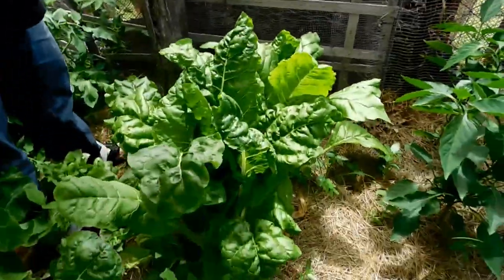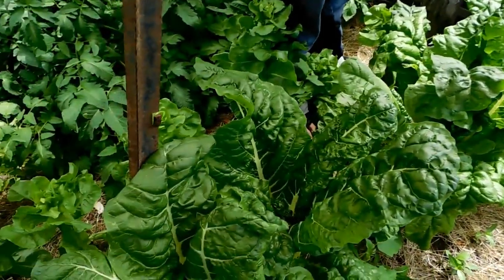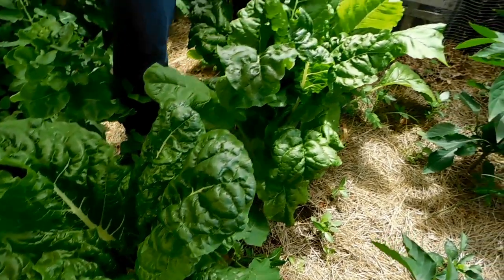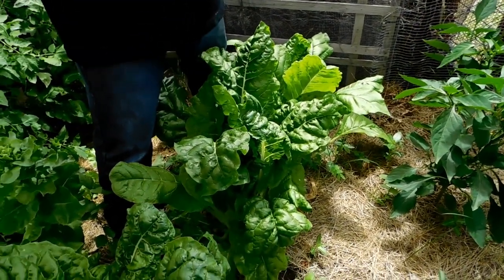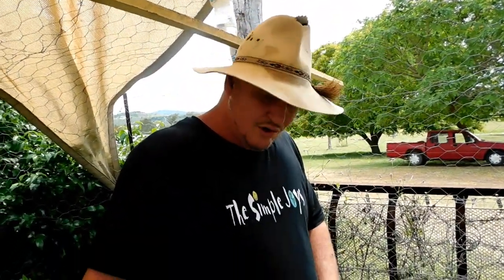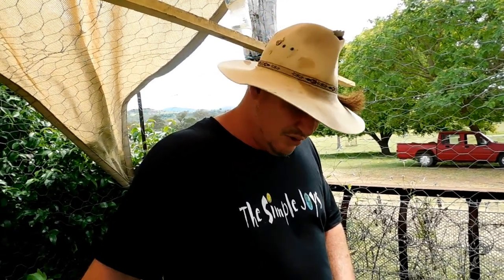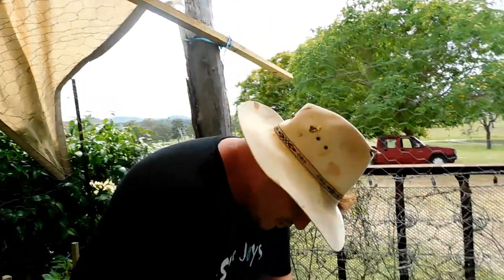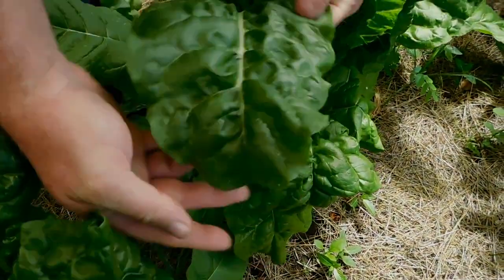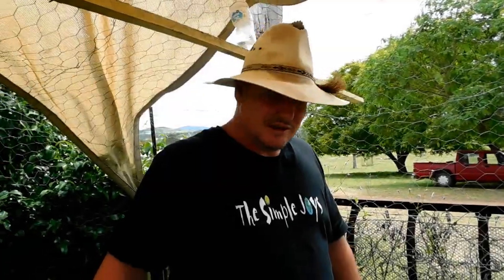Next after the lettuce I did a row of silverbeet — that's forward hook silverbeet, it's like spinach. Now I haven't picked any leaves off these yet but we're due to. We're going to do spinach quiche — with our fresh eggs off the chickens and our homegrown silverbeet we'll make spinach quiche. That's going to be beautiful. But have a look at these leaves, they're just gorgeous. Lovely. I'm really happy with that so far.